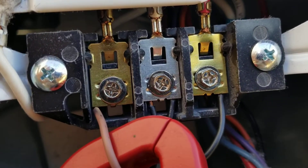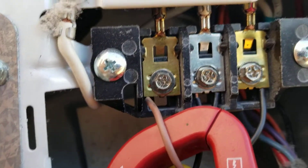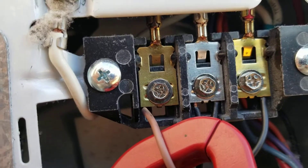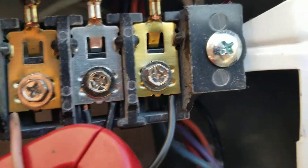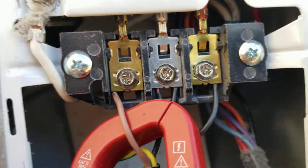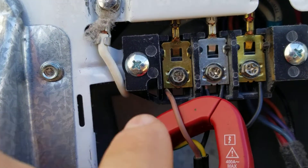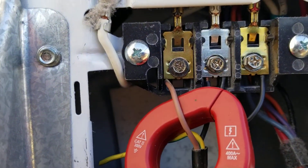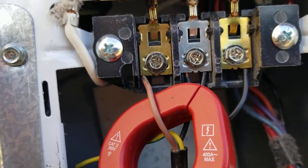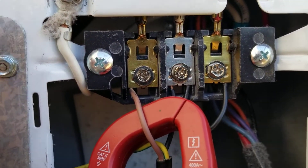You're going to hook your neutral in the center — that's what white is — and then black is line one, and then red is line two. It doesn't matter if you switch the red and the black; it'll still work. On a standard 240 system you'd run it off 240, but in this case you're running it off 120 volts at a 20-amp circuit.